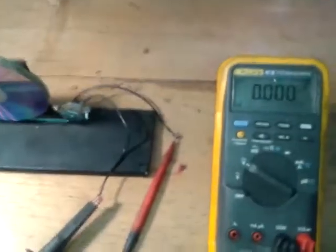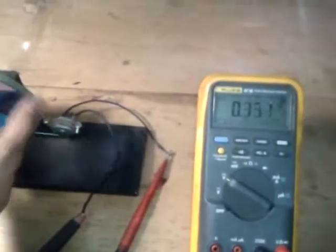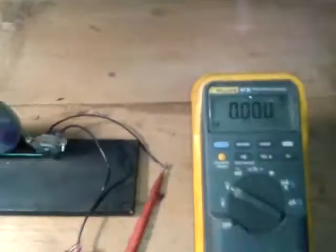Remember, we are measuring voltage. The red cable is placed here on the multimeter. As you can see, when it rotates just a little, we have a reading on the multimeter — it's less than one volt.